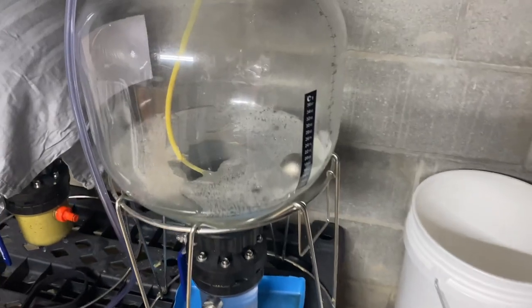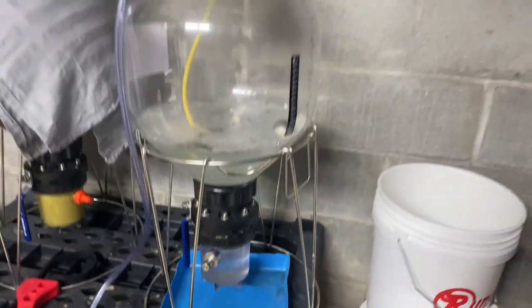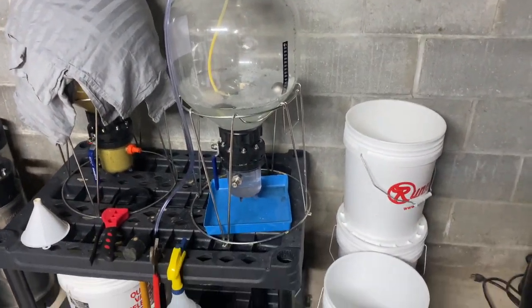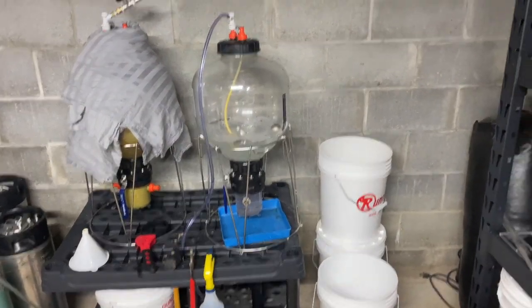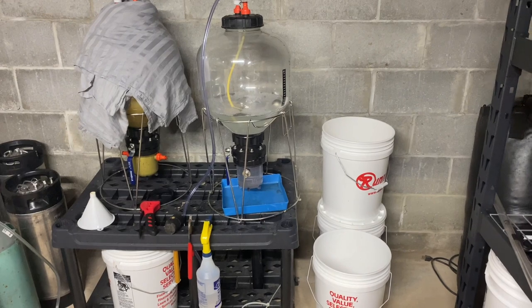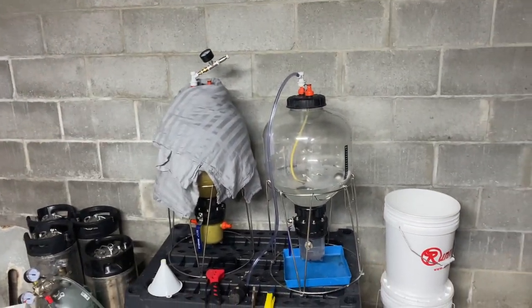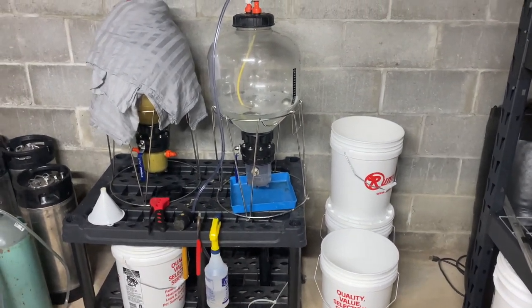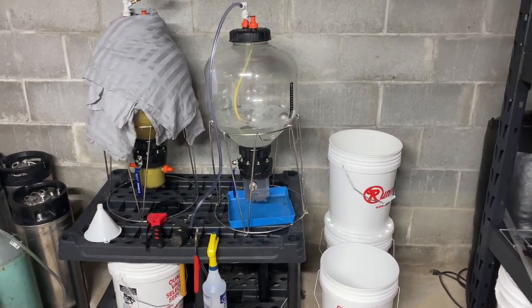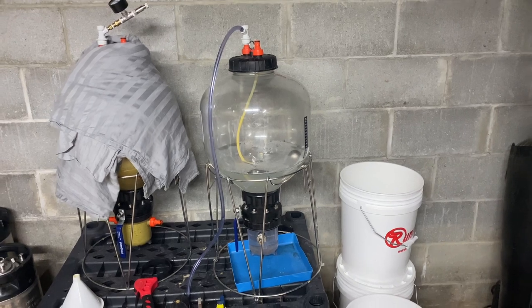I've got my fermenter sanitized. I put my collection jar on there and opened up the butterfly valve just to pressure test it, make sure there are no leaks before I put a brand new brew in. I'll empty out the collection jar and then close the butterfly valve, and I'll use the collection jar for my first dry hop. I'll put the dry hops in there, get the CO2 hooked up to the ball locks, get my spunding valve on the other ball lock and purge the oxygen out before I open up the butterfly valve to mix the wort and dry hops. Another little tip to help stave off any oxidation or unwanted additional exposure to oxygen.